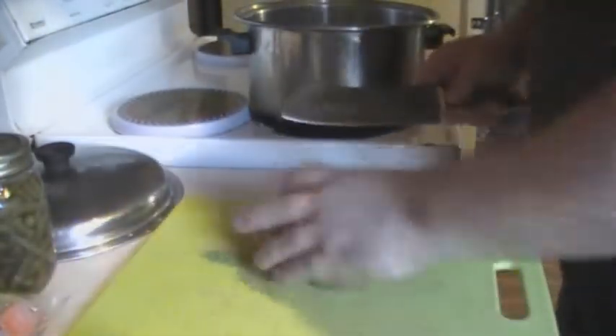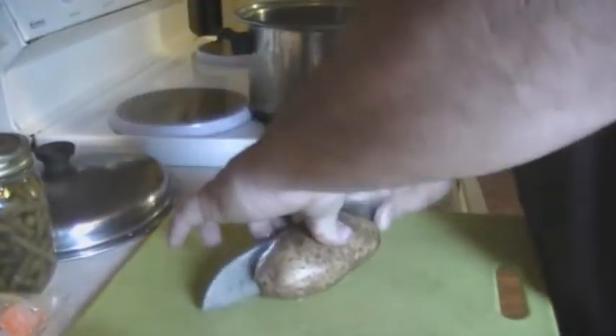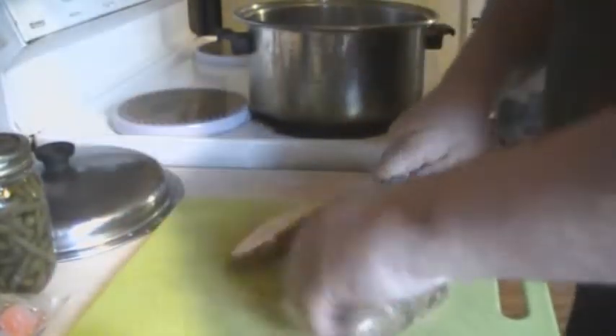We do not skin potatoes very much around here. I just think that takes away from it. I like my potatoes with the skin on.